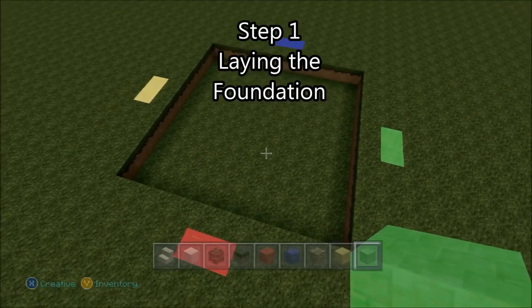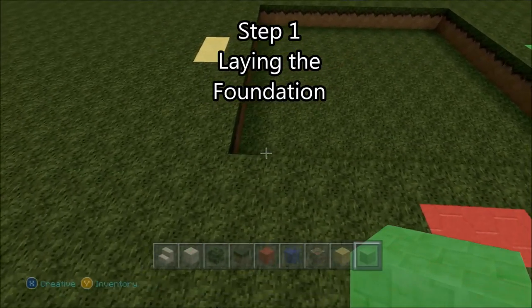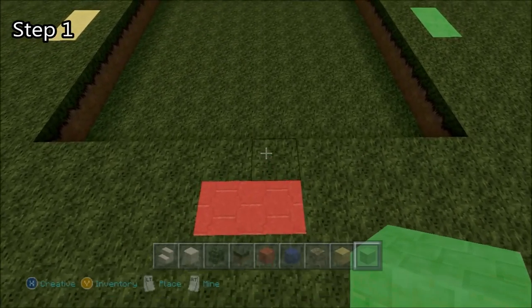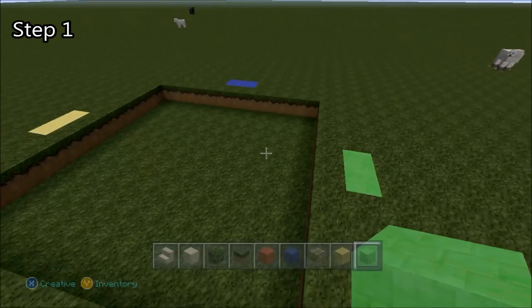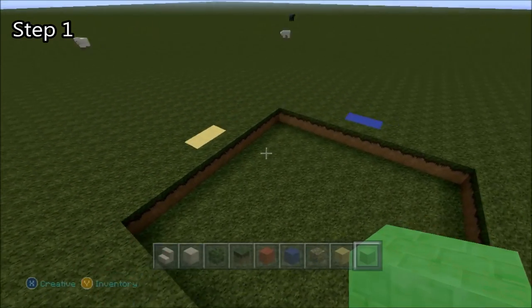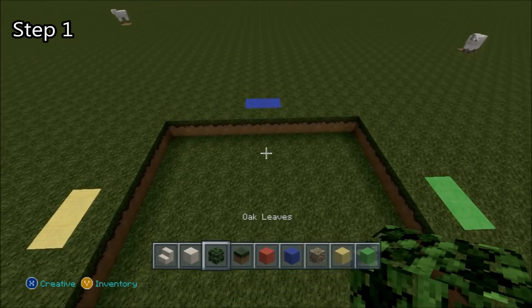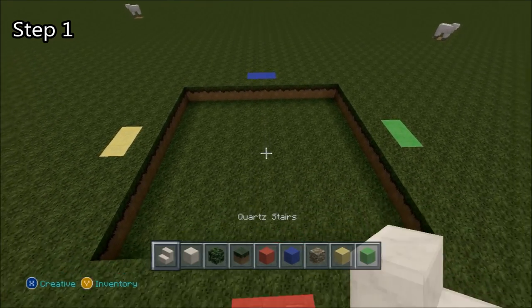Alright, so we start off with a 10x10 square, dig one block deep into the ground, and I've got these wool blocks here just to make it easier to follow along. Put two on each side of this square, about one block away. To start we'll need oak leaves, quartz stairs, and blocks of quartz.